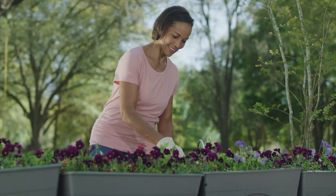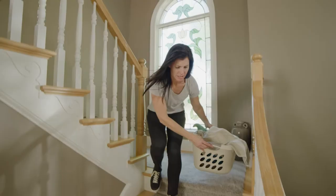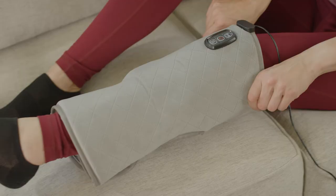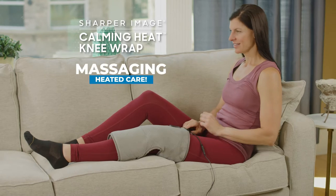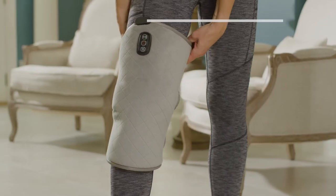So after gardening on your knees all day, Calming Heat Knee helps take the pain away. Walking up and down the stairs, Calming Heat Knee treats your knees to massaging heated care.